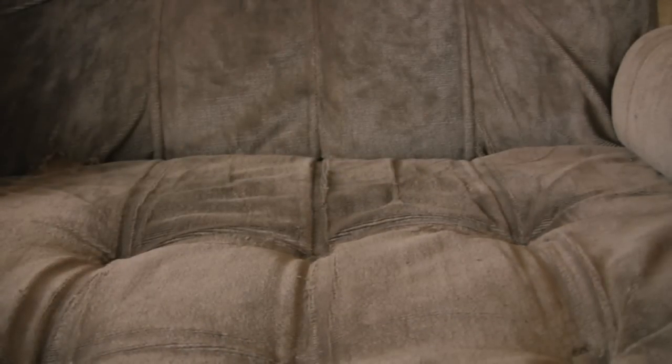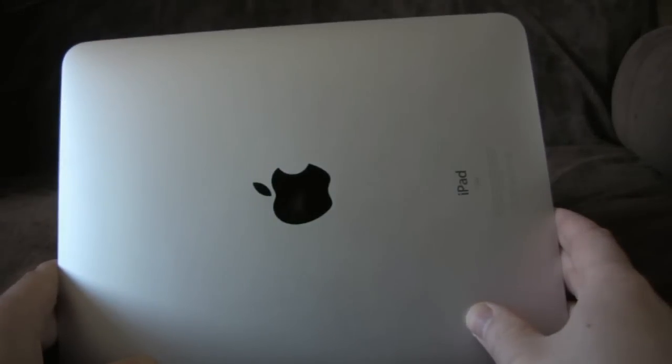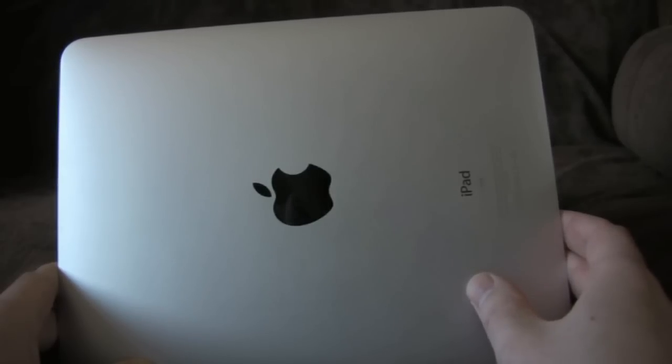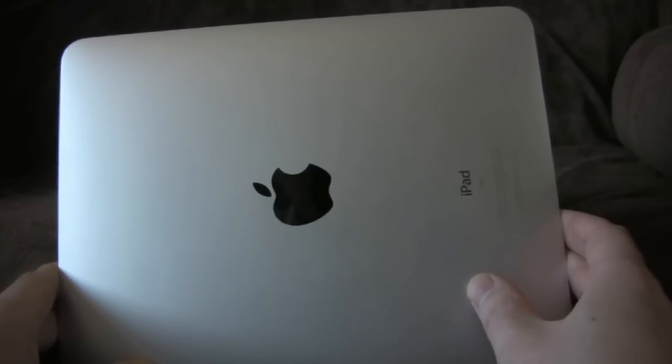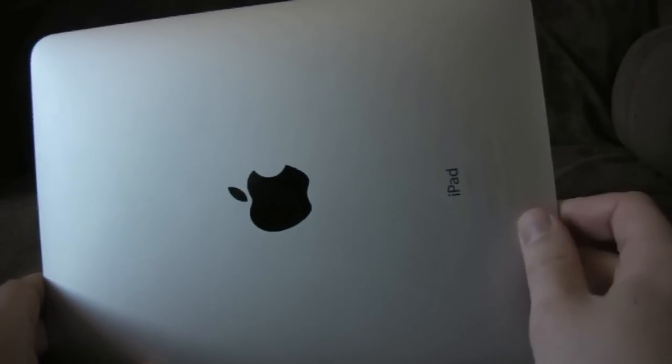Enough of boring boxes - let's have a look at the sleek device. You can see my face in it - I apologise for that, but it's very shiny. Quick look round the back, which isn't particularly interesting. There's a shiny Apple logo. It says iPad 16GB. This is the non-3G version, so it can only collect your local WiFi. There's some copyright gubbins and some interesting logos.